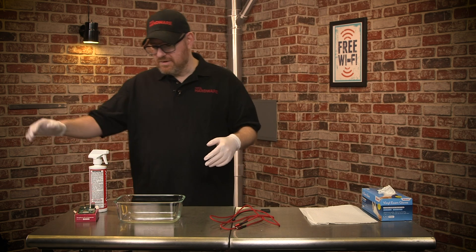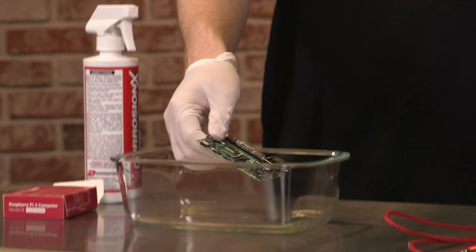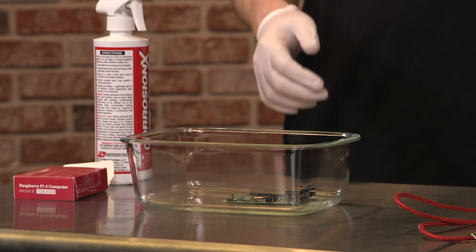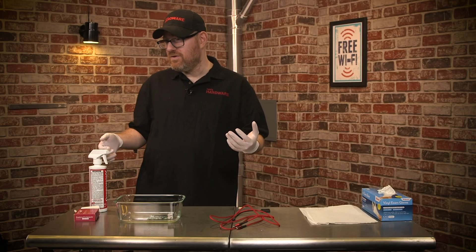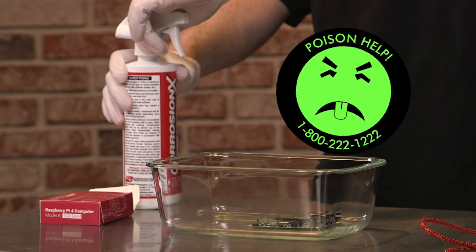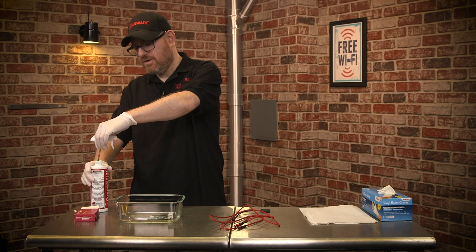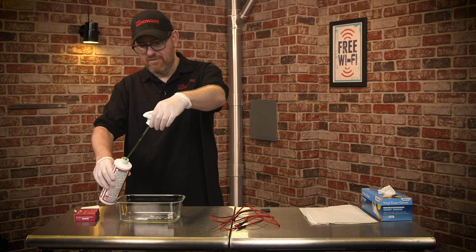First thing first, I'm going to take the Raspberry Pi 4 and put it in this piece of Tupperware — which, by the way, you should never use for food again after you do this, because this involves highly toxic chemicals. You don't want to eat it. It is very poisonous, and if it gets on your clothes, that's also a problem. So be careful.